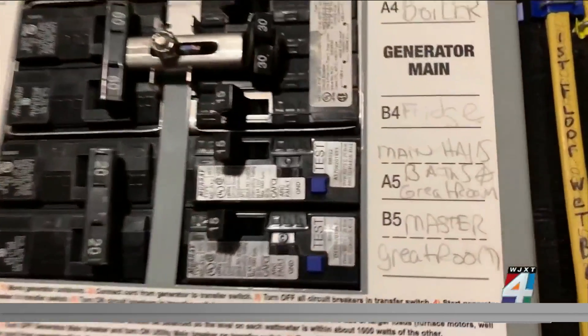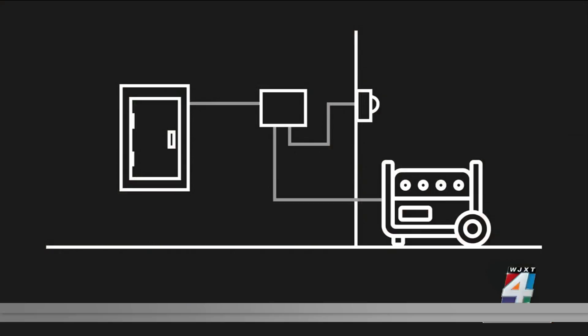They wanted their portable generator to power their essentials during an outage — the refrigerator, the TV, the coffee maker. But they didn't want to run lots of cords through open doors. Installing a transfer switch allowed them to safely power much of their home. A transfer switch is like a mini circuit breaker panel that allows you to draw electricity from your generator instead of from the power company.